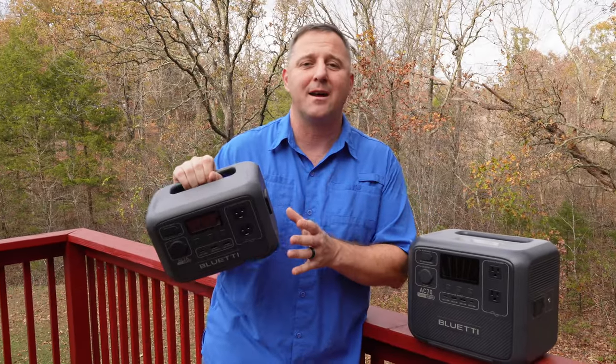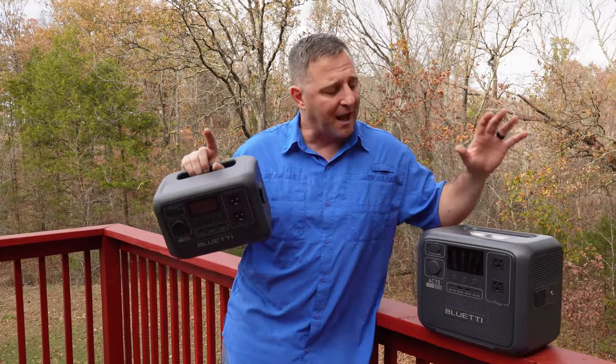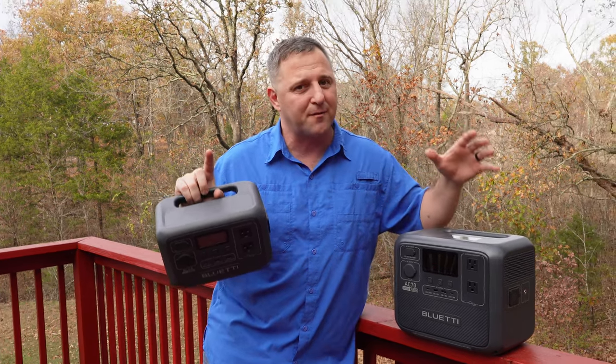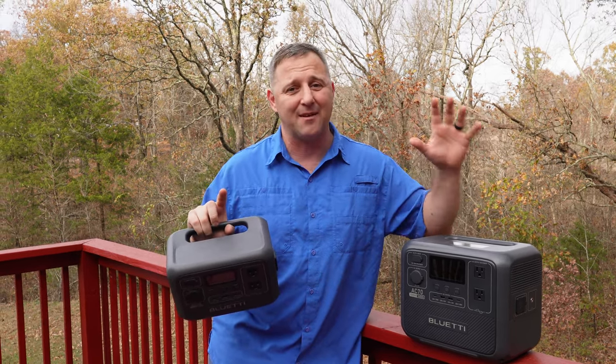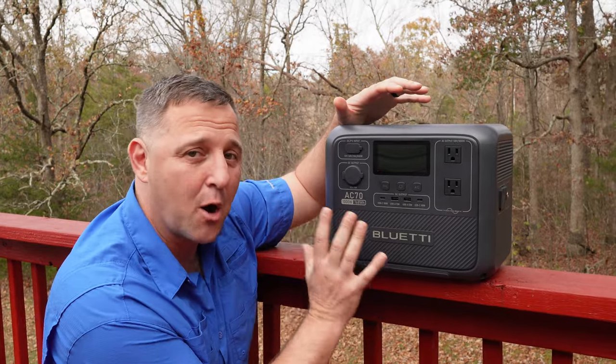Before I put away the AC2A, I wanted to talk about what Bluetti has done with their lineup over the last few months. They've gone through and eliminated some features that most consumers don't use, so they can make a budget-friendly portable power station that still has a huge battery and a huge AC inverter. By removing those features, Bluetti was able to bring in this power station at 768 watt-hours of lithium iron phosphate batteries with a 1000-watt continuous load inverter.